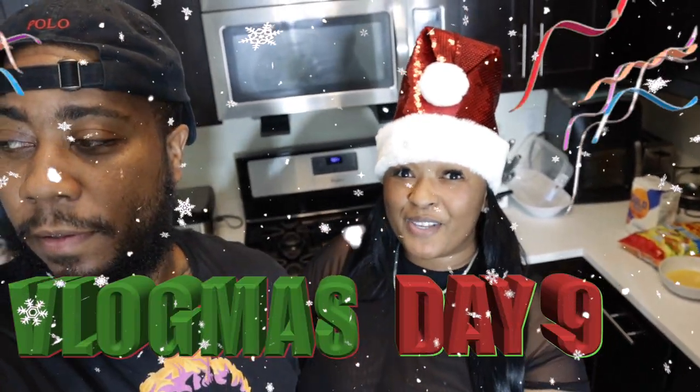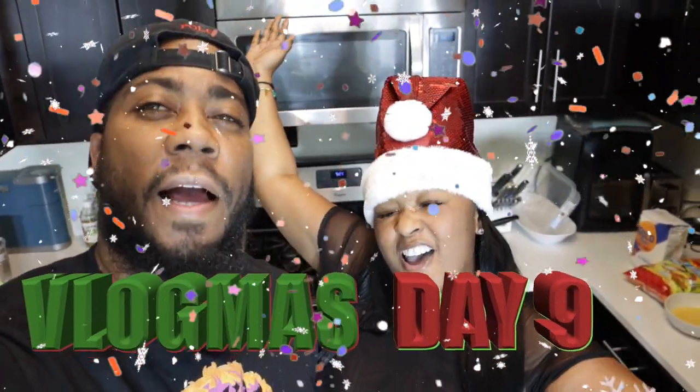You already know, it's your girl Chyna, it's the only Fudge, and we're back with another video. Now today is Vlogmas Day 9 — I think it is. But anyway, today we're gonna attempt to make some Hot Cheetos Fried Chicken.